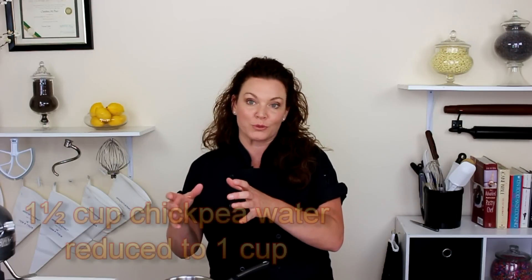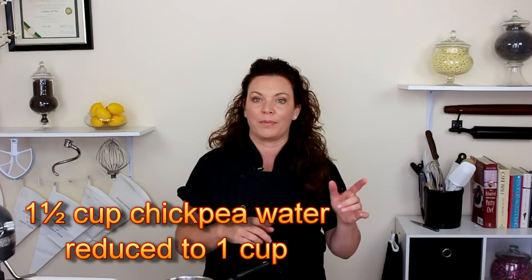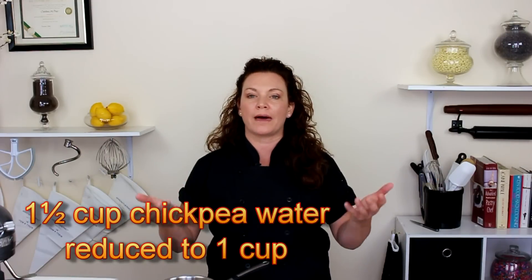We're going to reduce the original amount, which was one and a half cups, down to one cup — evaporating out some of that moisture. What we'll be left with is this starchy, almost gelatinous liquid, because beans do have starch properties. Then we're going to cool it, whip it, and we've got ourselves a vegan Swiss buttercream. But wait, I'm getting a little ahead of myself.